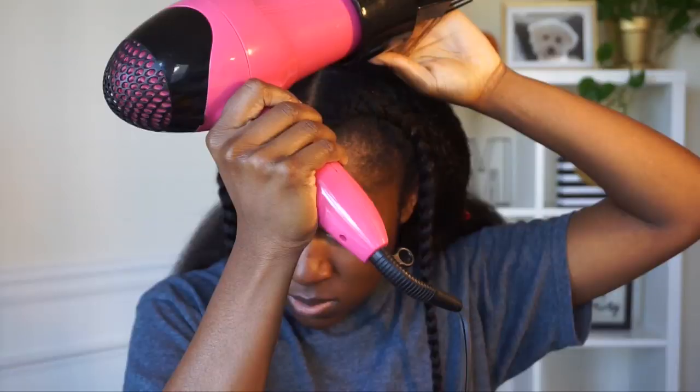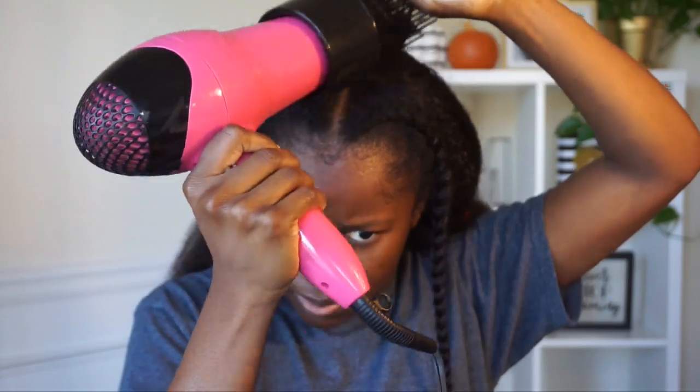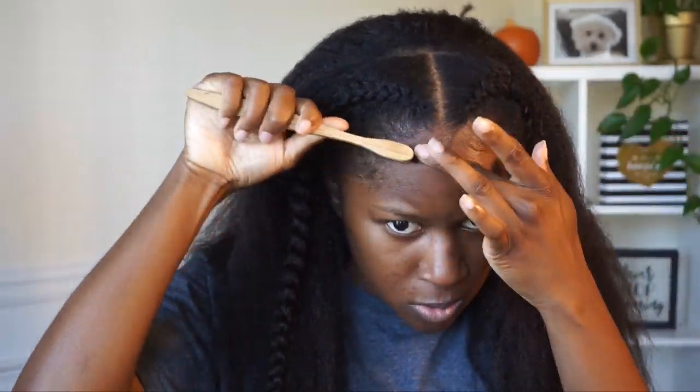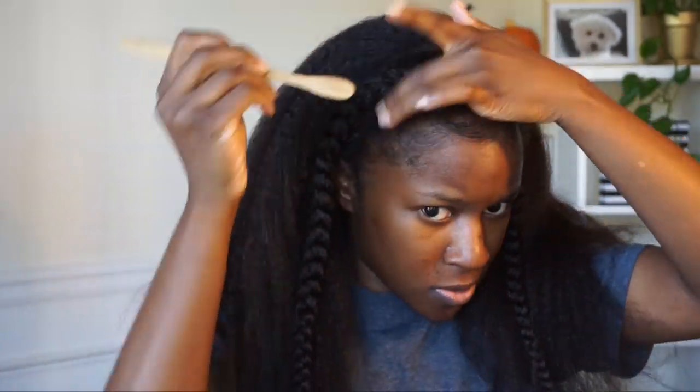I left a little hair out on top, so I'm spraying some Tresemme Thermal Creations on it and blow drying that bit of hair to blend with the clip-in hair. I should have left a little bit more hair out — just to be safe, leave a little more out. Then I put some Got2B Freeze spray and went back in with some Edge Booster pomade to lay my edges down.